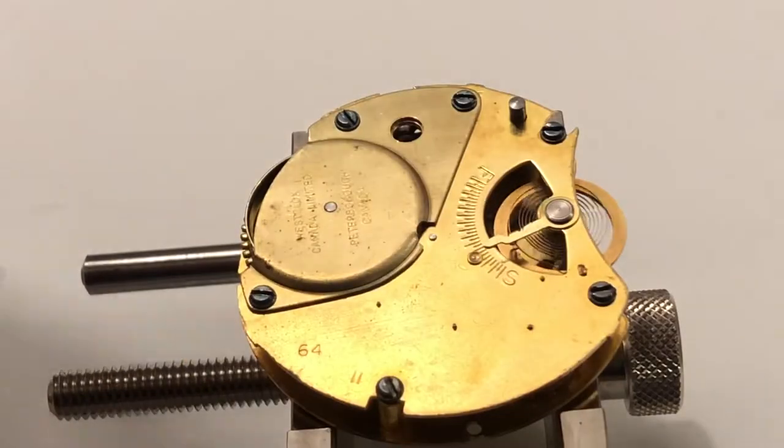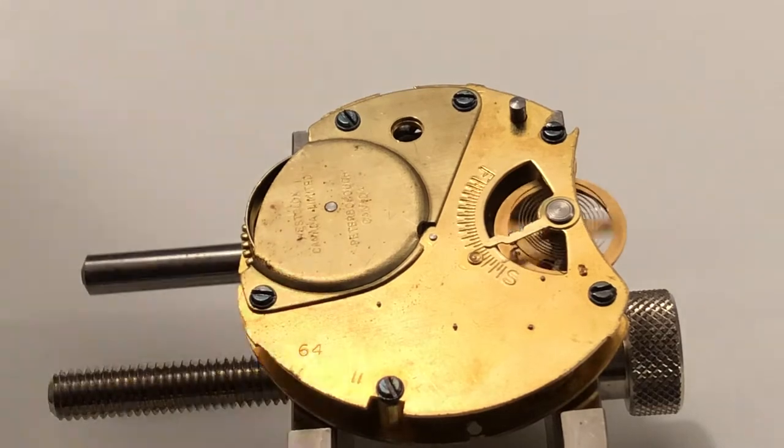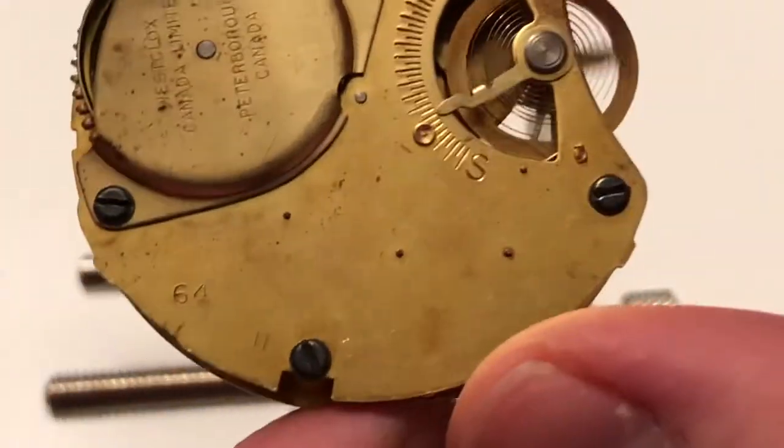And this is without oil — we haven't oiled this guy yet. Don't worry. I know I've been skipping a lot of the hairspring and balance wheel stuff because I don't have the right camera equipment to film that — it is really, really small. And we're just going to oil the pivots.